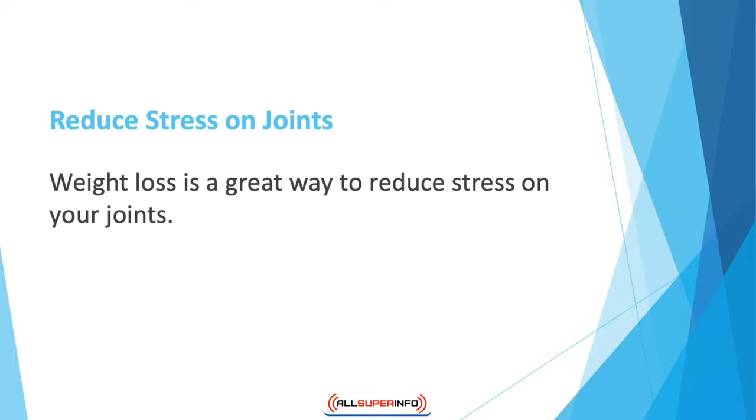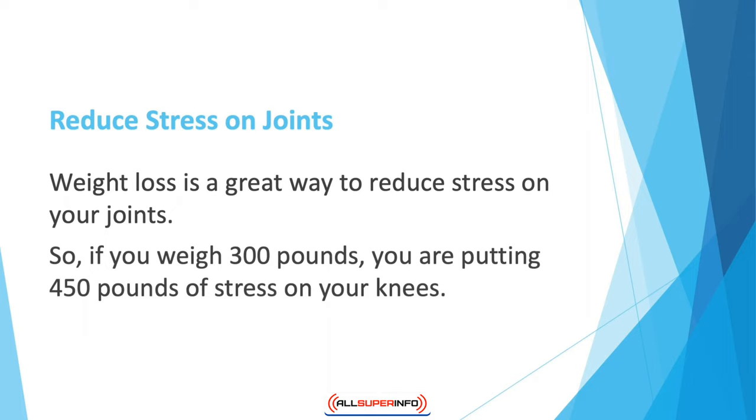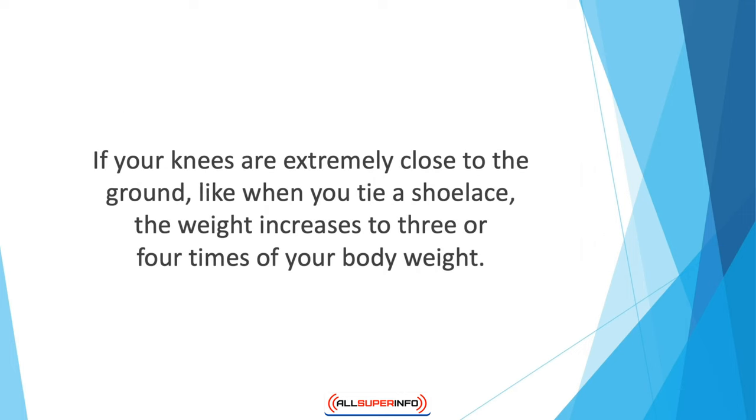Weight loss is a great way to reduce stress on your joints. On average, the pressure on your knees is one and a half times your body weight — so if you weigh 300 pounds, you're putting 450 pounds of stress on your knees when standing. As incline increases, the stress increases too, so climbing stairs puts even more stress on your knees. When your knees are close to the ground — like when tying a shoelace — the weight increases to three or four times your body weight. Experts say that just a 10-pound increase in weight adds 30 to 40 pounds of stress on your joints.